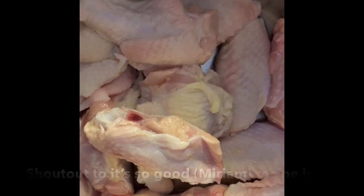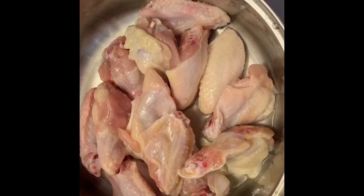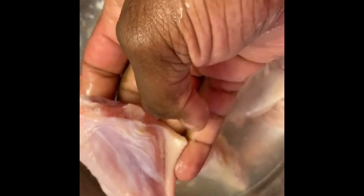Let me show you how we wash them — you can see these are fresh wings right there. We're going to add some lemon juice, some vinegar, and we're going to get our water in. We're just going to let it sit in the water for just a few minutes, maybe like two minutes. Make sure we get rid of that excess yellow pieces. We want to make sure that our wings are nice and clean. Once we've done that, let it sit for about one to two minutes and we're going to drain this water and give one more rinse.